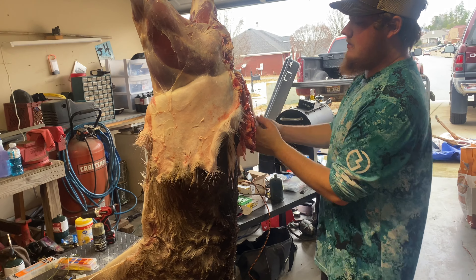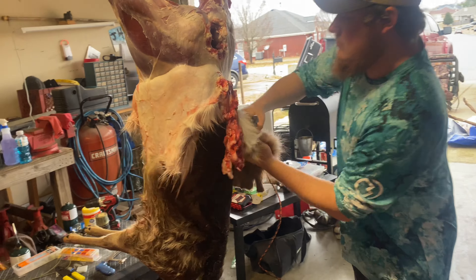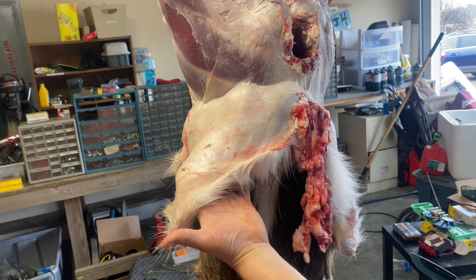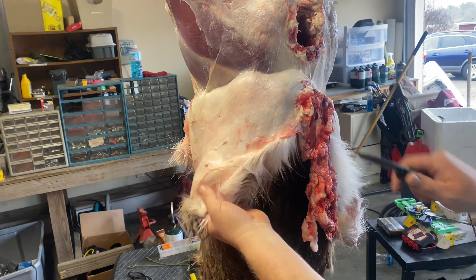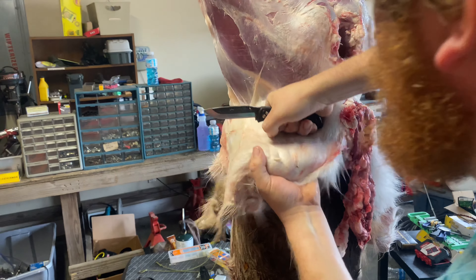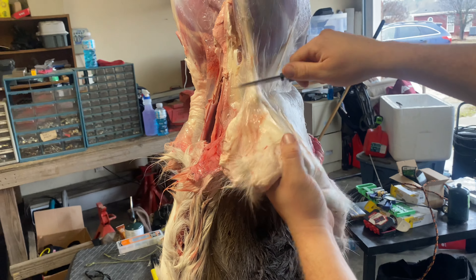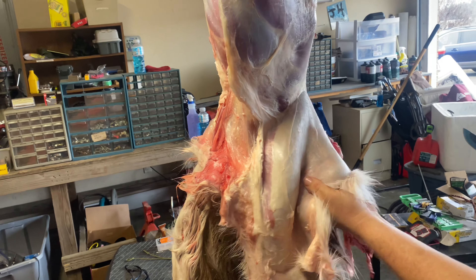Once you get down past the tail, a lot of it is real smooth. You can grab one piece of fur with your hand — this is usually my dirty hand, and this is my clean hand. Then I'll make a fist and just bring it down. Now you will have spots where you get connective tissue; you can use your knife just to free those up a little bit.